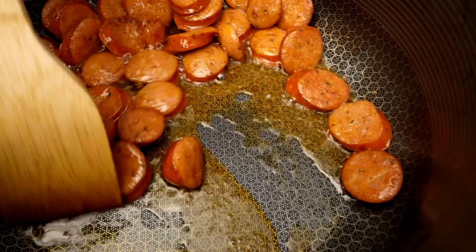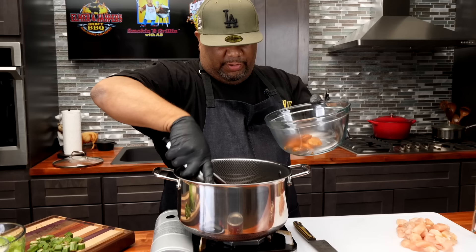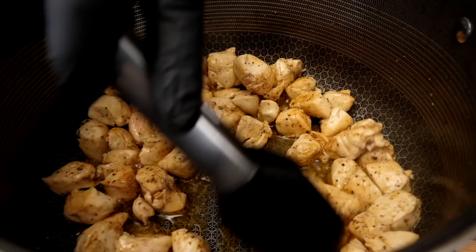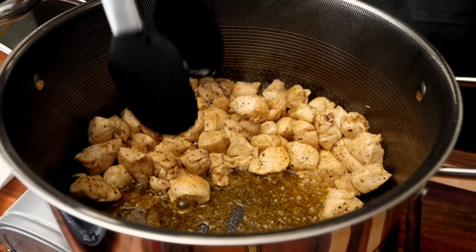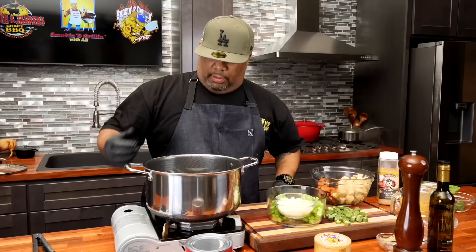I want you to look at it now — you can see it's getting a little bit richer in color. That's all of the andouille and that Branch and Vine infused olive oil mixing together. Look at that right there. We're gonna take the andouille out now. We'll keep the heat underneath it — we're gonna go ahead and start browning our chicken. You can see the pepper, all of the seasoning on the chicken. The infused olive oil is now mixed with the chicken along with the andouille sausage flavors.